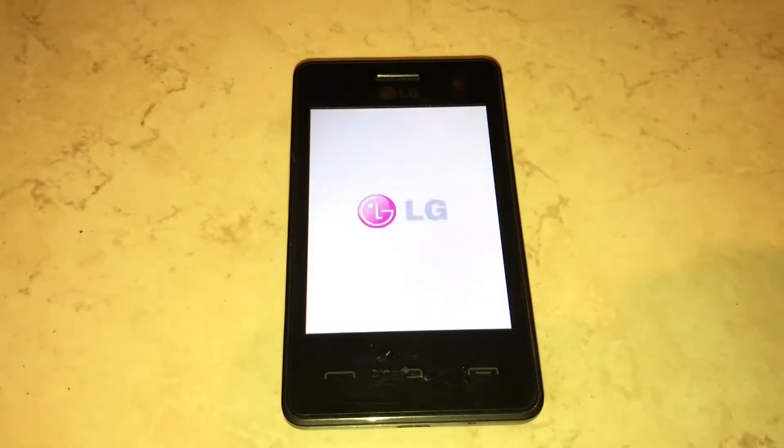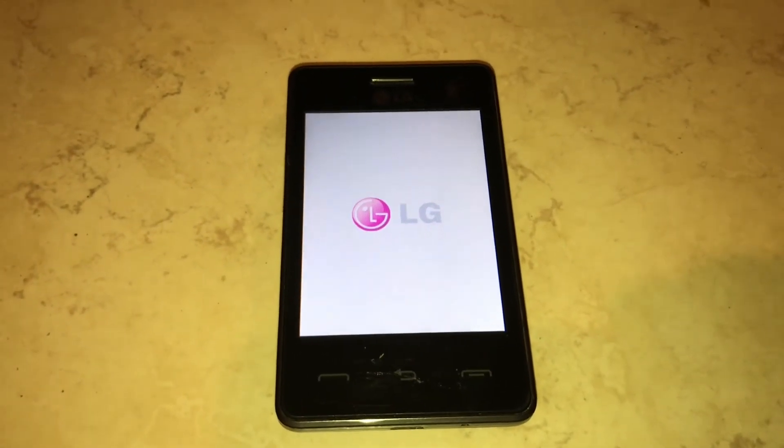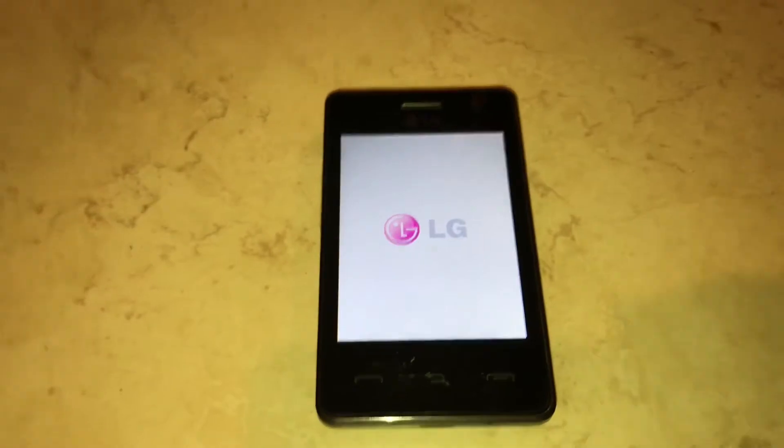So you see it said reset successful. Then it's going to restart the phone, and then I'm going to show you how to do the Master Reset.